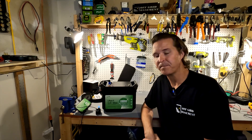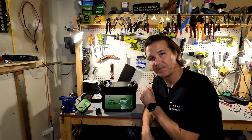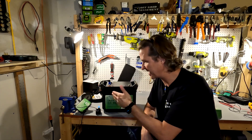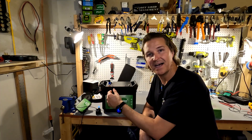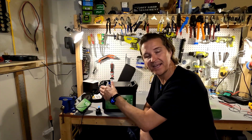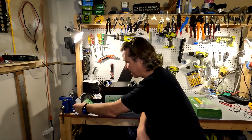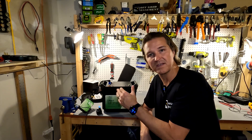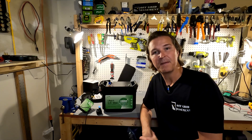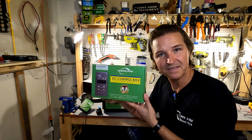Hello everyone and welcome back to the channel. I reviewed this 12-volt battery by Evershare recently, and it came with this little DC controller box — it has a USB-C port and a couple of USB-A ports, and that's about it. It's a nice little addition for a quick charge on something small, but what if you wanted something a little bit larger? I want you to meet its big brother.